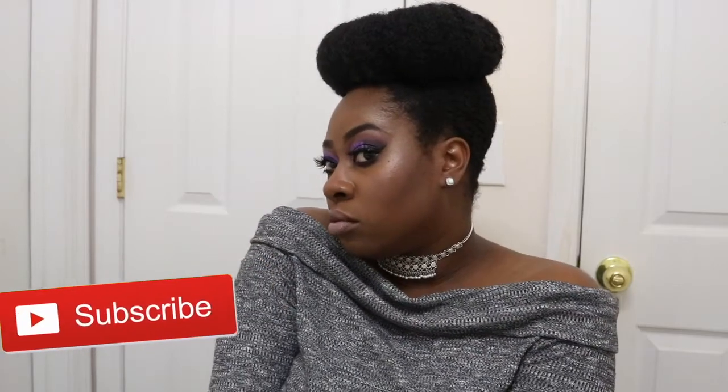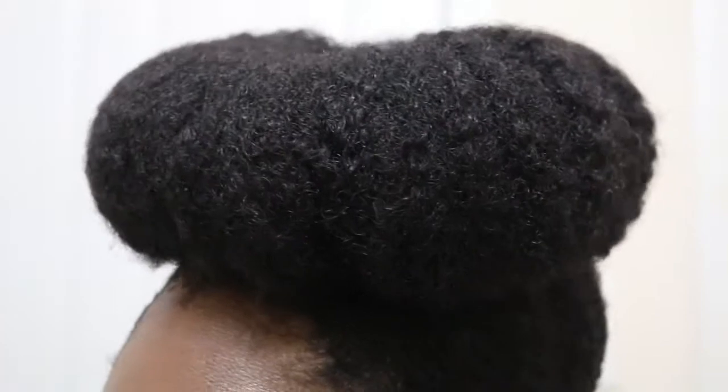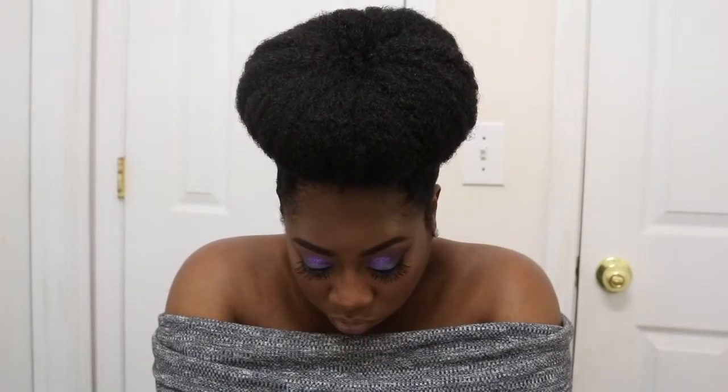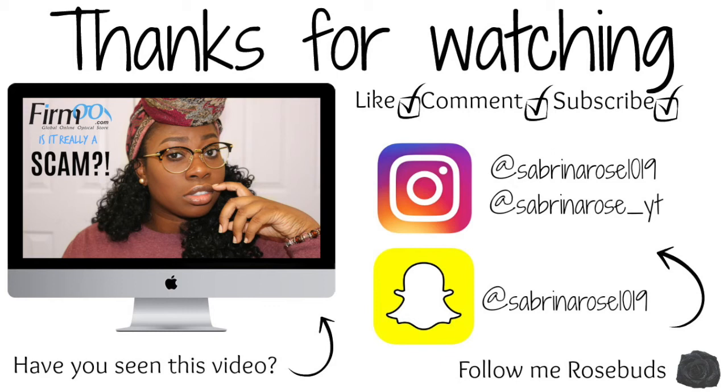If you haven't subscribed yet, I don't know what you're waiting for — don't forget to subscribe! It's super simple and easy. The subscribe button is right down below and I would love to have you in my rosebud family. When you subscribe, don't forget to turn on bell notifications so you can be notified every time I upload. I upload videos every single week and you would not want to miss that. I love you guys so much and I will see you in my next video.